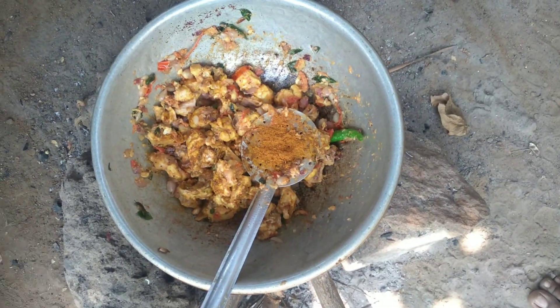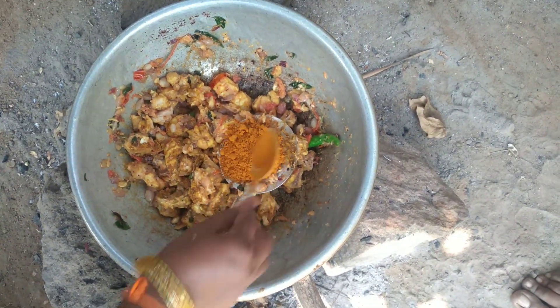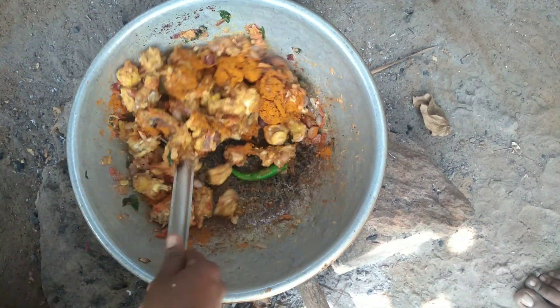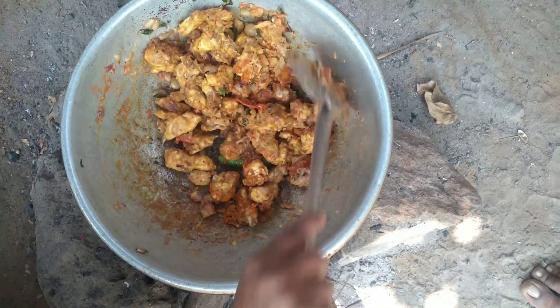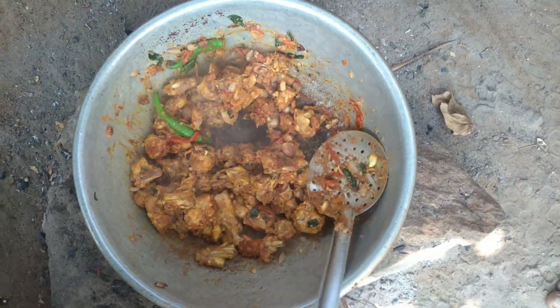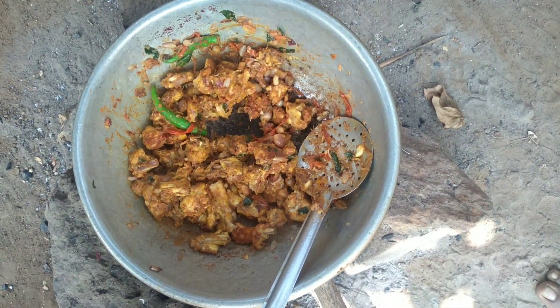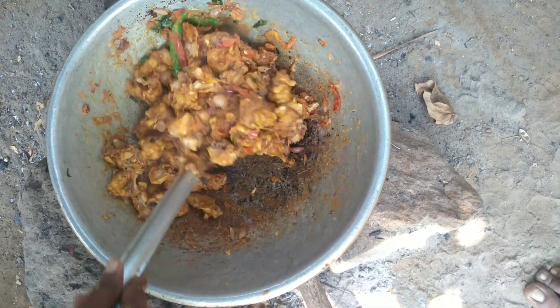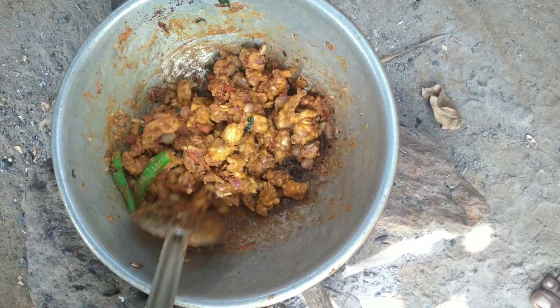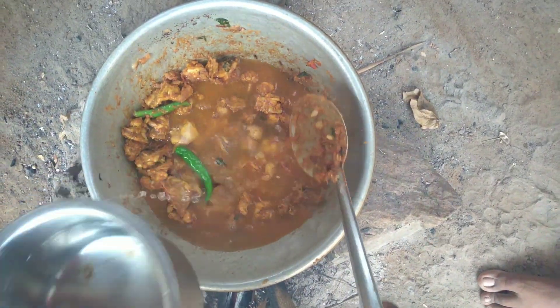Add some pasta sauce. You can also add a small pot to the sauce.